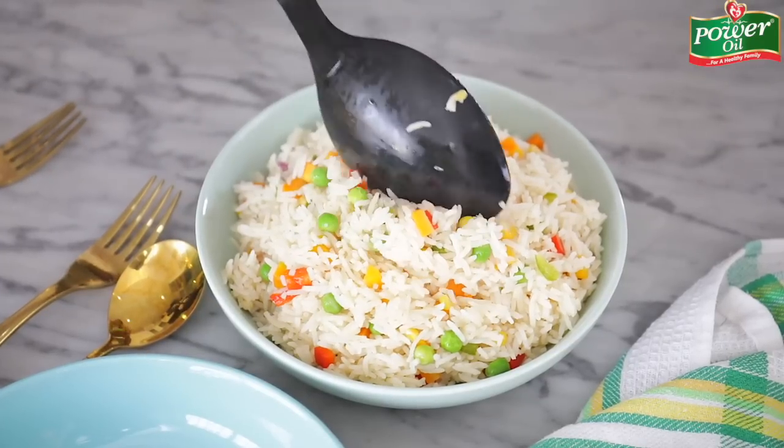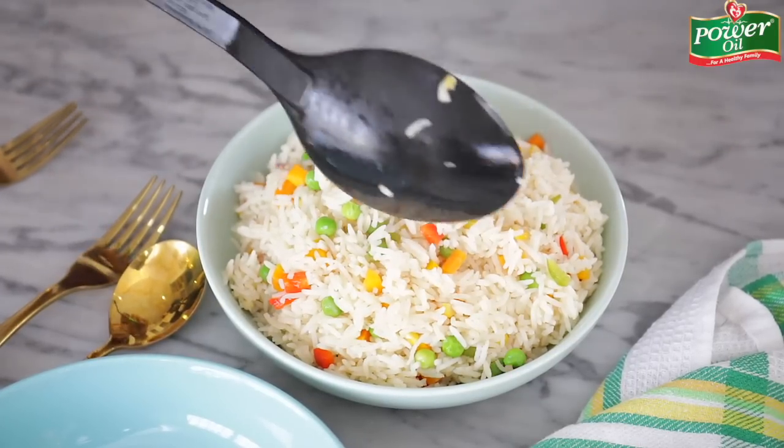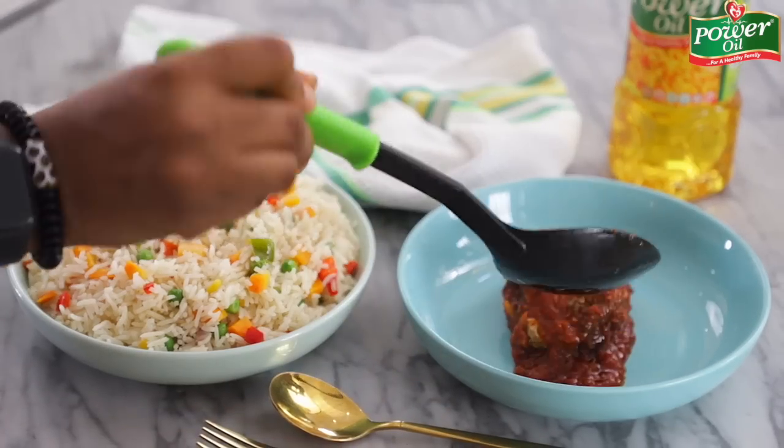This is how you cook a flavorful steamed veggie white rice. Serve on a plate along with the stew and enjoy, guys. Ensure you call your family and friends to join you in the feast.